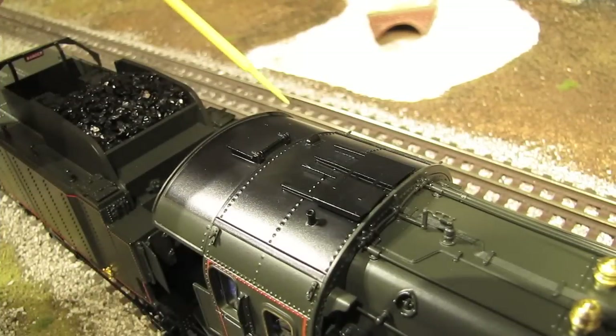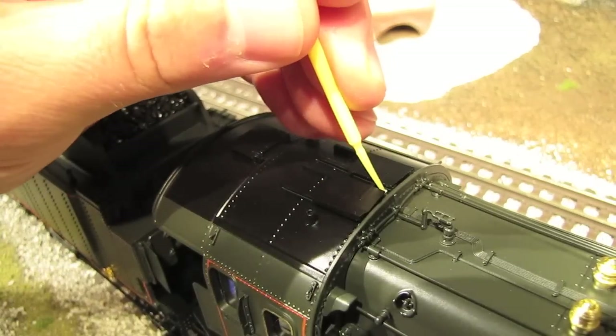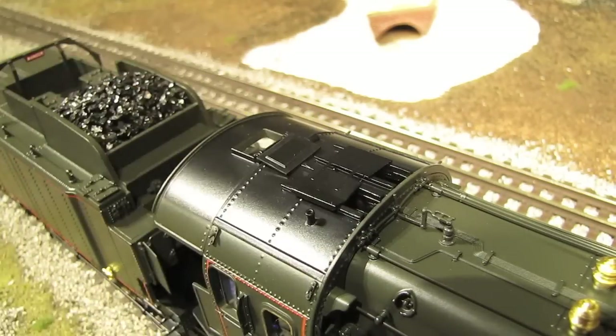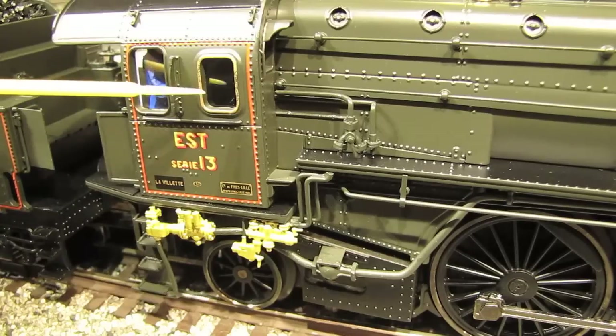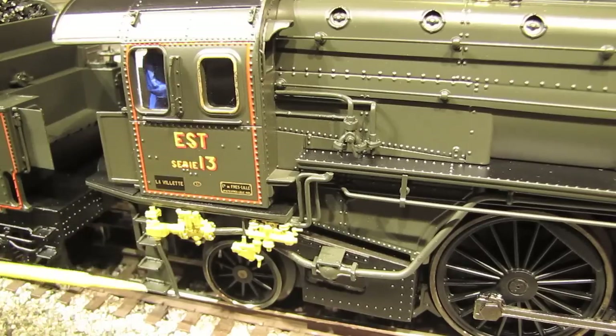Now we come to the cab. On the top of the cab, we've got nice detailing and three roof vents. These two up here open up, and then there's one in the back that opens up as well. The sides of the cab look great too — we've got nice paint detail, legible builder's plates, plastic inserts in the windows, nice rivet detail, and lots of nice detail down below, as well as some nice step detail.